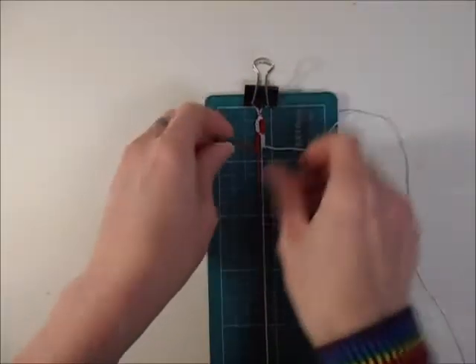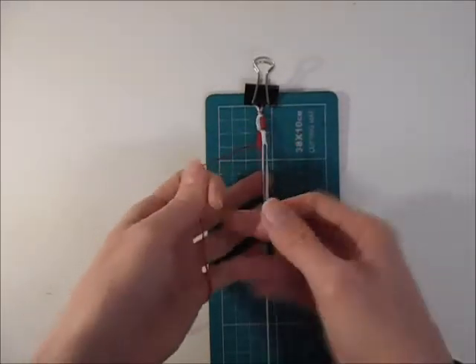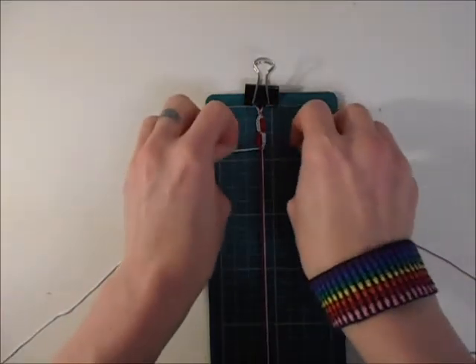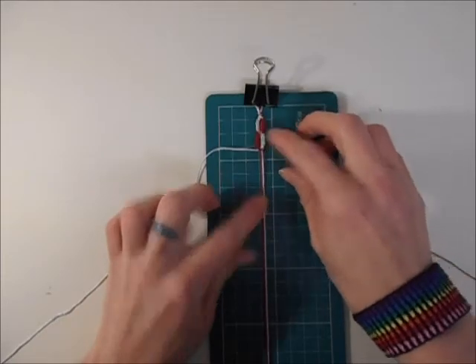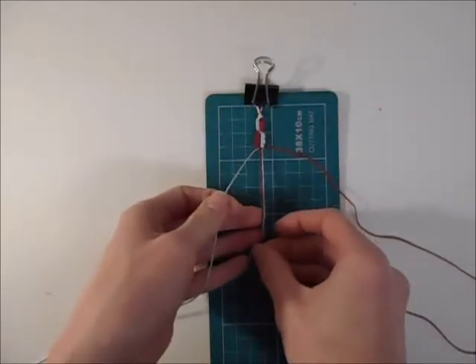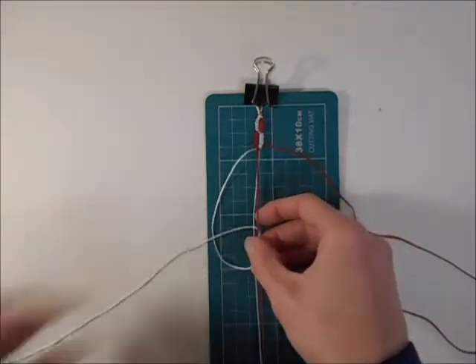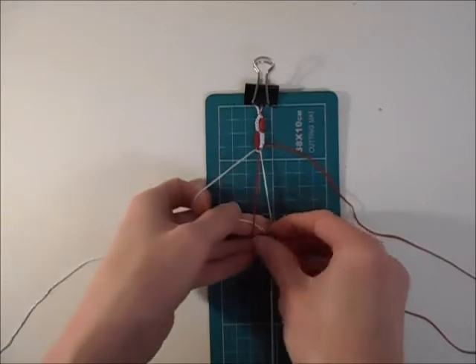Once you've done that on both sides, you'll end up with something that looks like this — you can see the colours have swapped over. Now you want to do another half square knot to swap your colours back to the original position. You can see how they're going down and crossing over each time. So now just repeat what you did the first time around, doing hitch knots until you get the bracelet as long as you want it.